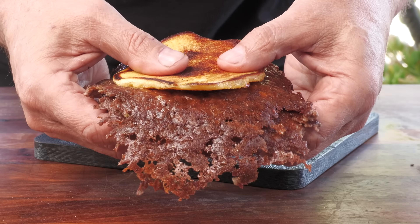Today on Ballistic Burgers, I'm going to be cooking up the Crust Burger out of Joyland Restaurant in Nashville, Tennessee. Let's get going.